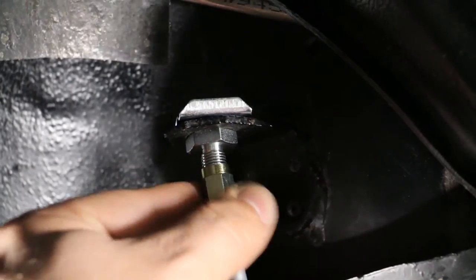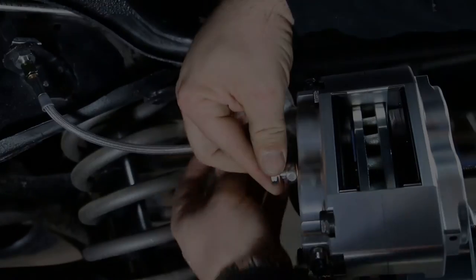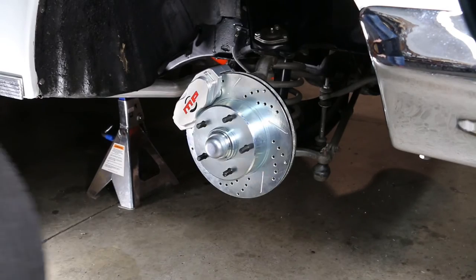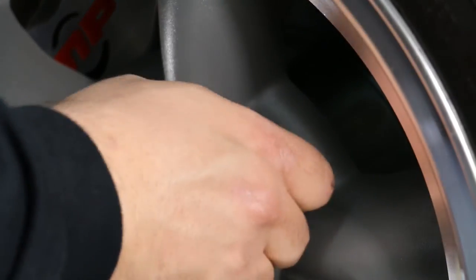Install the provided stainless steel braided hoses at both the frame and the caliper at this time. The brake installation is now complete. Bleed the brakes, reinstall the wheels and tires, and ride.